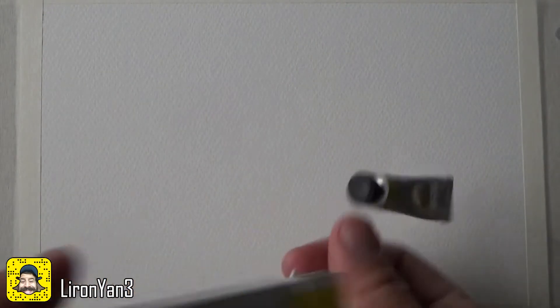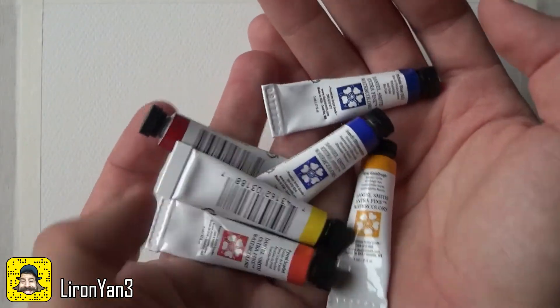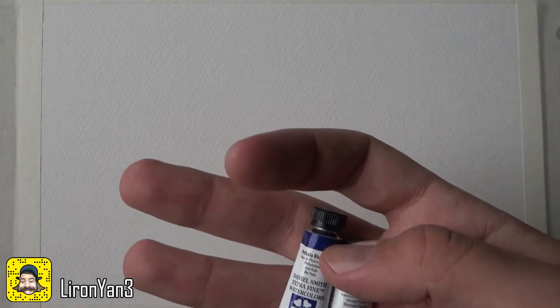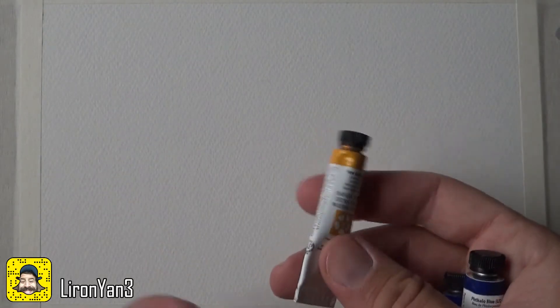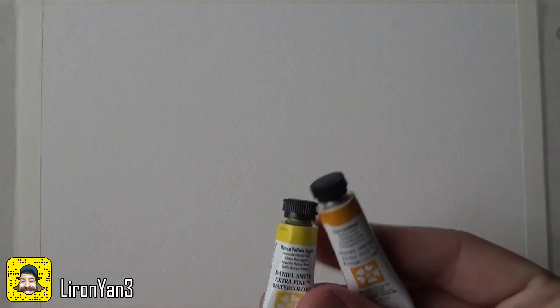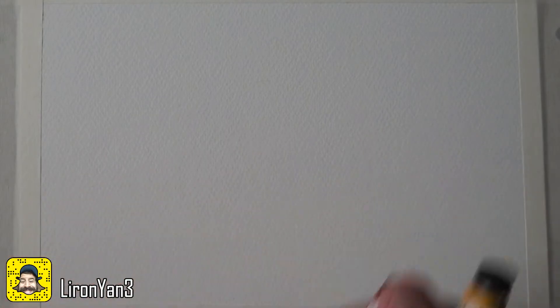Let me show you what's inside this set. There are plenty of YouTube videos showing this, but basically we have two blues — one warm and one cool — the phthalo blue is the cool one and French ultramarine is the warm one. New gamboge is the warm yellow and Hansa yellow light is the cool yellow. Then we have quinacridone rose and pyrrole scarlet.